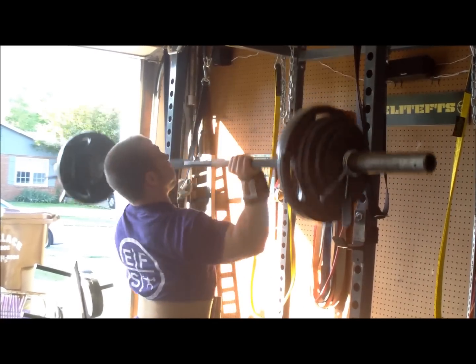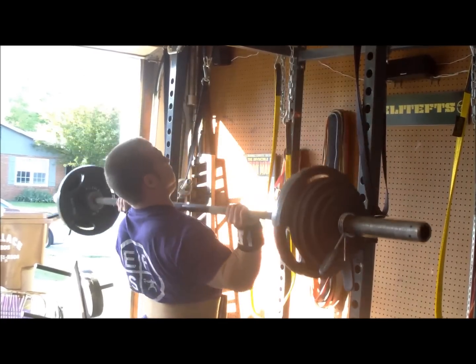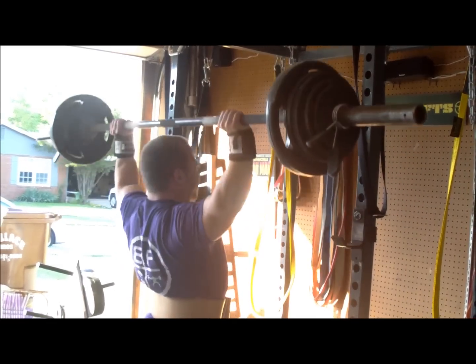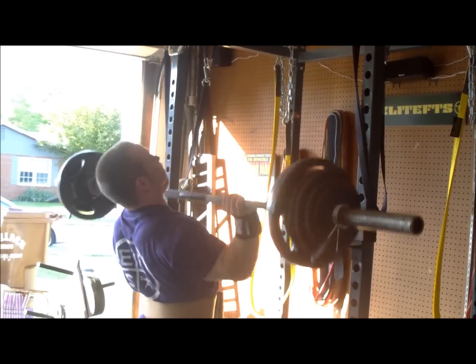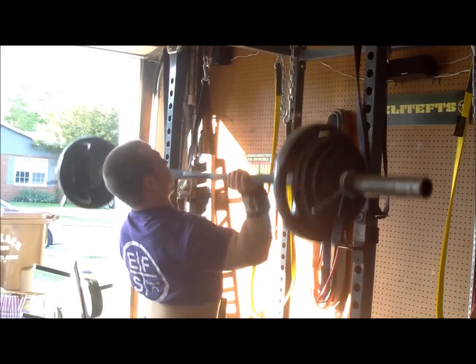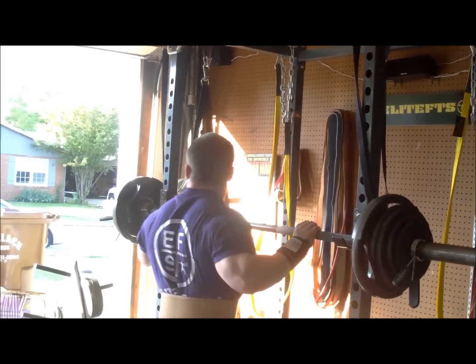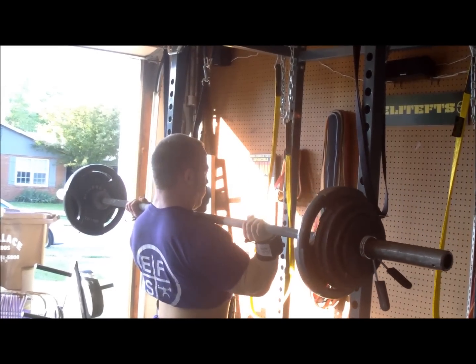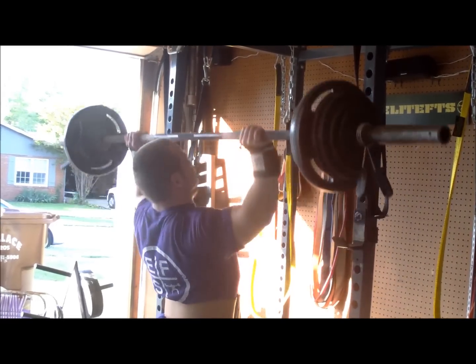The overhead pressing was good as well — 150 for four sets of eight. As I mentioned last week, 155 for eight was my best ever set of eight, so more improvements along this. Next two weeks I'll go into dumbbell work to keep the shoulders healthier, push this for two weeks heavy, and then pull it back.